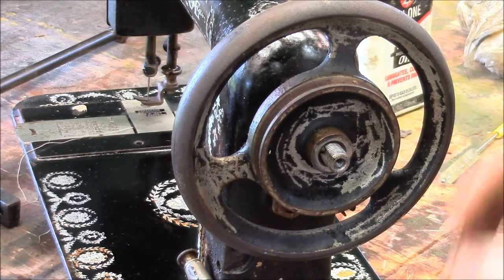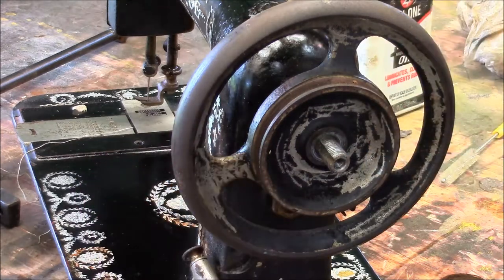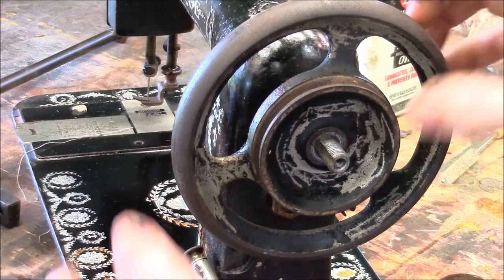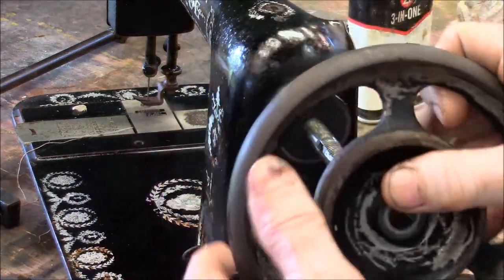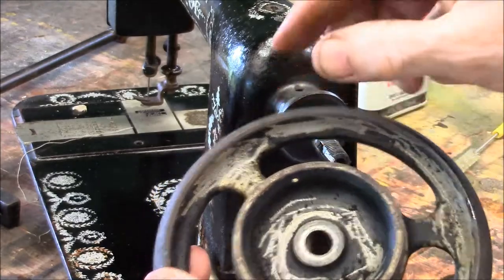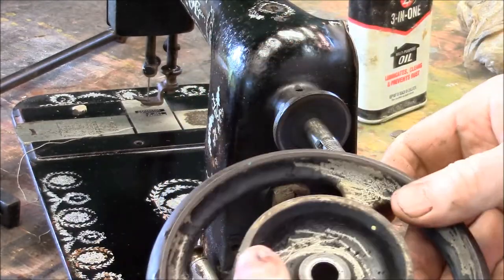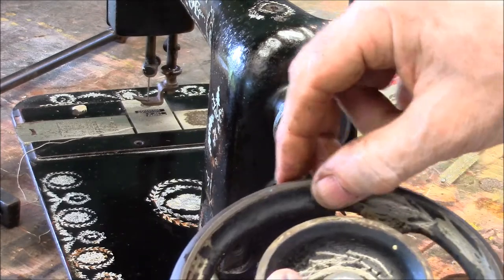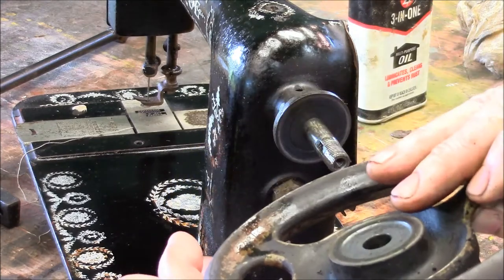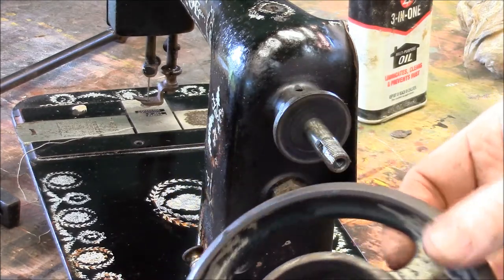Next thing I want to tell you is I've come to a decision on what I'm going to do with this balance wheel. It wasn't chrome-plated. I'm going to leave all this decoration and everything alone, and the paint job and all that alone. What I'm going to do is scrape it down, sand it, and paint it black. So I'll just be returning it to its original state.